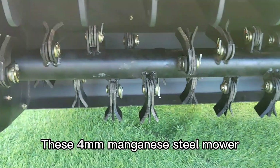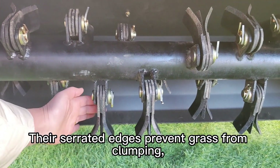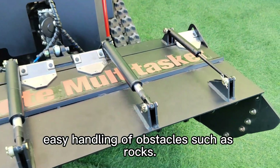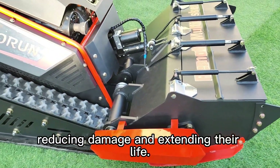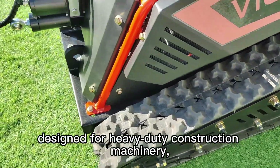These four millimeter manganese steel mower blades are tough and built to last. Their serrated edges prevent grass from clumping, allowing for smooth mowing and easy handling of obstacles such as rocks. A special quenching process hardens the serrations and adds flexibility, reducing damage and extending their life.